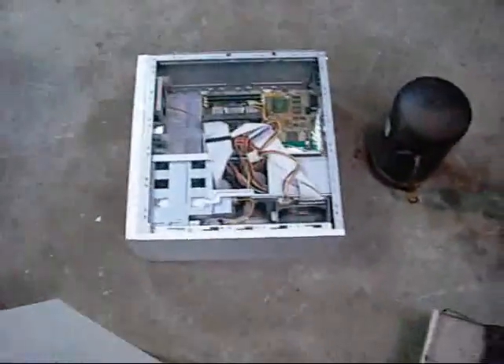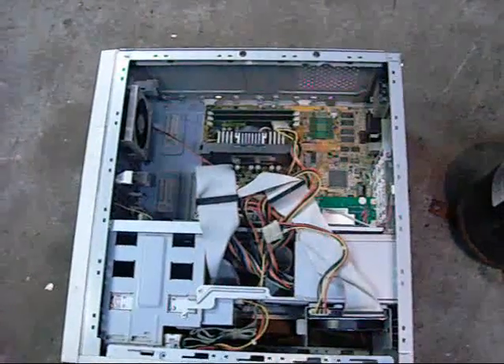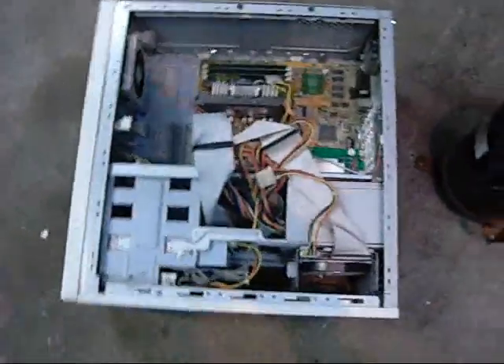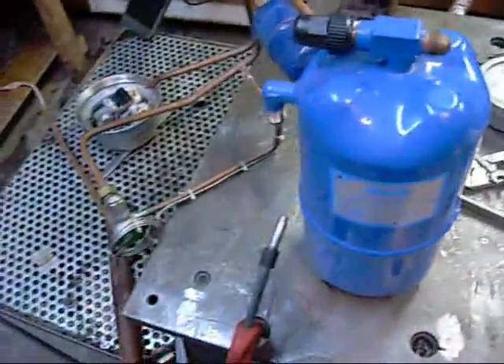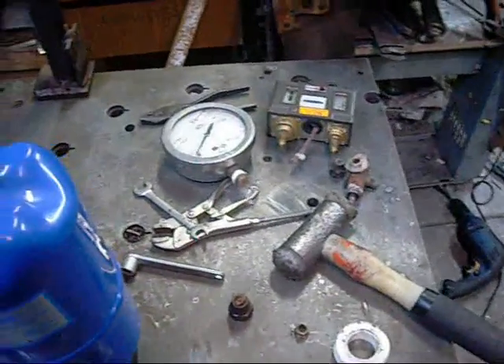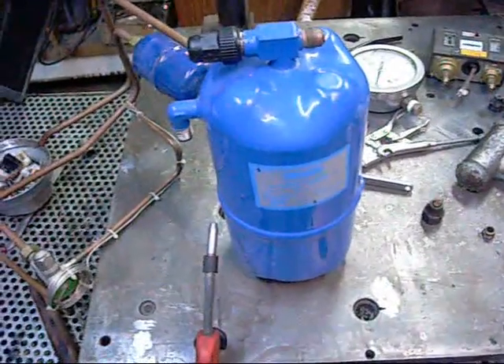You'll need something to house it in. I'm just going to use this old Pentium 3 550 case - just rip the main board and crap out of it. Hopefully you have enough room to accommodate the accumulator, piping, switchgear. Mount the gauge on the front panel, and the compressor.